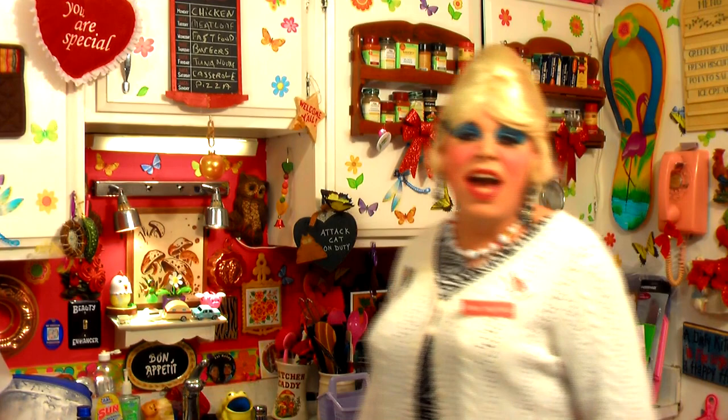Hi there, trailer park fans! It's Jolene Sugar Baker, the Trailer Park Queen, and welcome to the Trailer Park Taste Kitchen, and welcome to another edition of Cooking with Jolene — the Trailer Park Cooking Show, where I teach you how to live on a budget and do it the trailer park way.